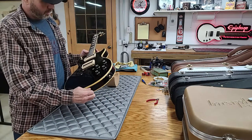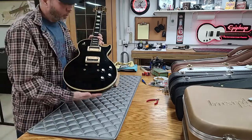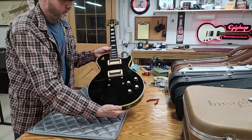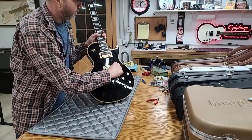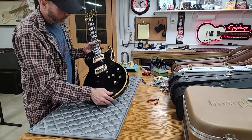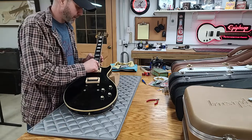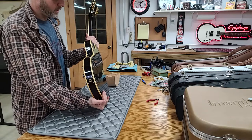Now that I've got the pickguard, bridge, and tailpiece off, we can see the shadowing where they were. Once we get the lacquer polished we'll see if it's just a shadowed area or if it's actually changed color naturally from age. We can see the typical ding here from the nut on the pickguard. They eventually started putting little felt pieces in there — took them quite a few decades to figure that one out.